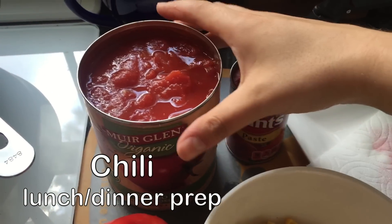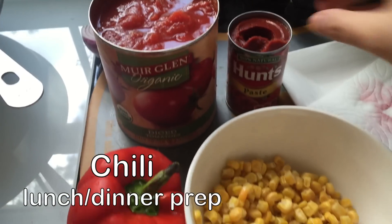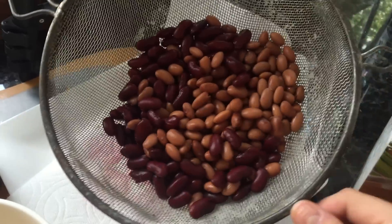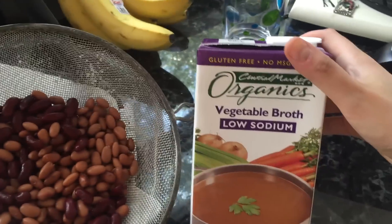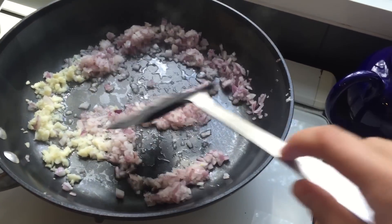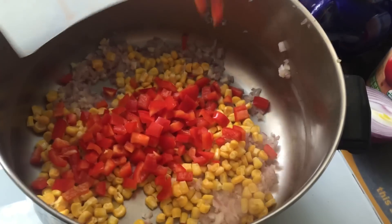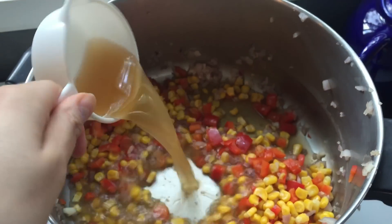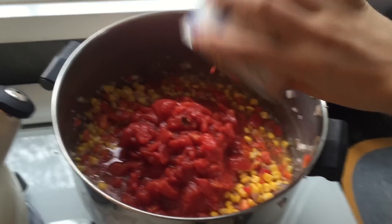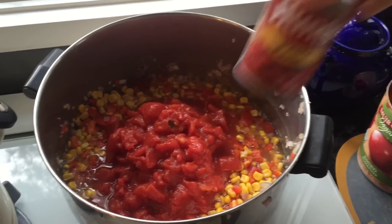I'm food prepping some chili to have during the week. I'm using some diced tomatoes and tomato paste. For vegetables, I'm using corn and a red pepper, plus black beans, pinto beans, and some low-sodium vegetable broth. I'm also sautéing some onion and garlic. I added in my corn and pepper, then a cup of vegetable broth, a full 28-ounce can of diced tomatoes along with the juice, and six tablespoons of tomato paste.